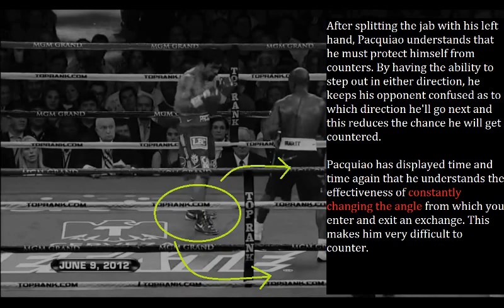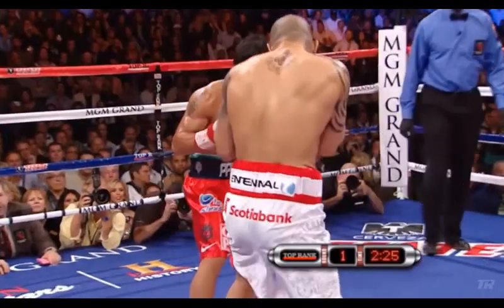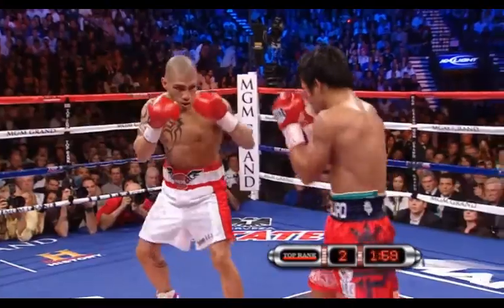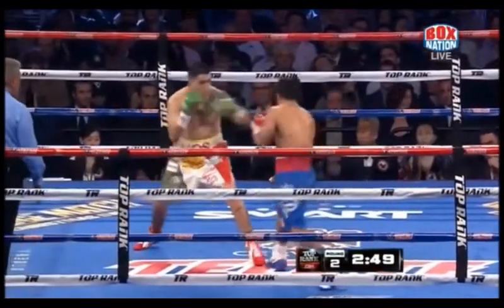After splitting the jab with his left hand, Pacquiao understands that he must protect himself from counters. By having the ability to step out in either direction, he keeps his opponents confused as to which direction he'll go next, greatly reducing the chance he will get countered. Pacquiao has displayed time and time again that he understands the effectiveness of constantly changing the angle from which you enter and exit an exchange, making him very difficult to counter. He is one of the best at splitting the jab with his straight left hand.